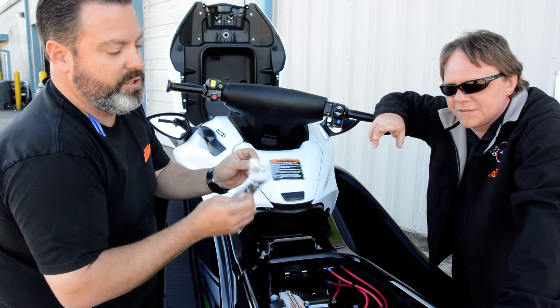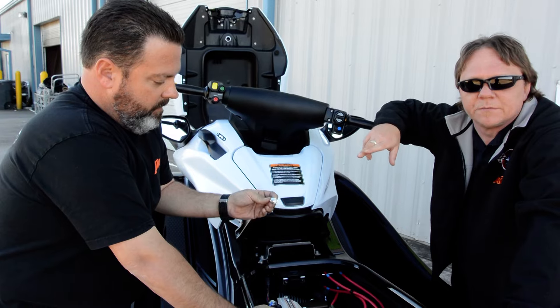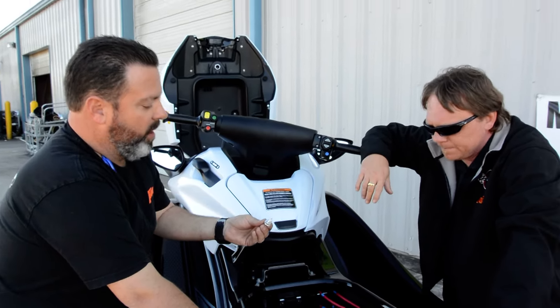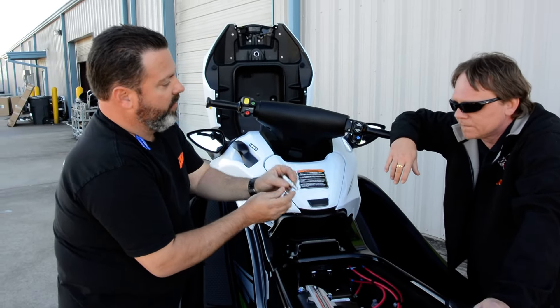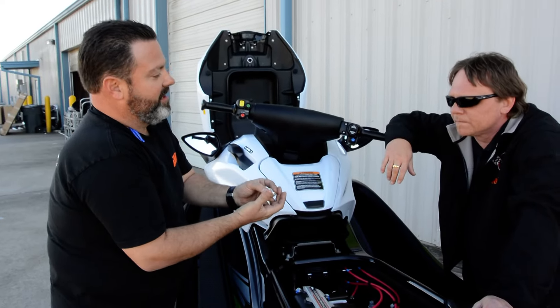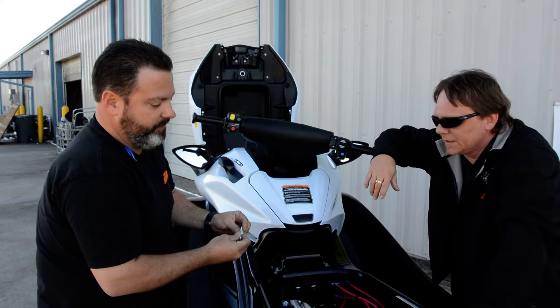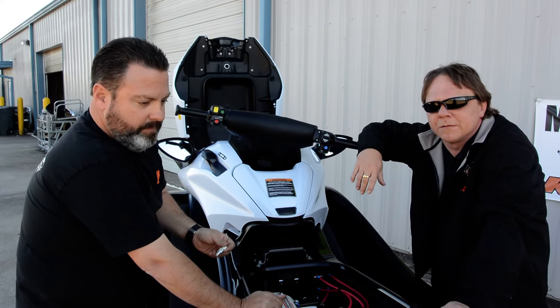So anti-seize your spark plugs. This isn't just a jet ski problem — it's an automotive industry problem too. Some manufacturers have had it happen on automobiles where the spark plugs have gotten so thin, because they're trying to get that long reach to get the electrode in there, and with the cooling jackets in the head they've gotten really long. You get some corrosion in there, it won't back out, and it snaps — and then you're in a hole.